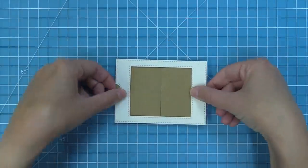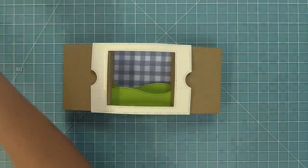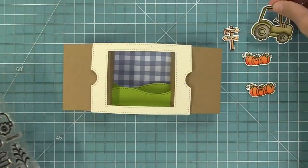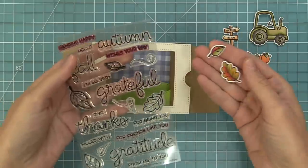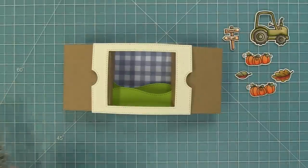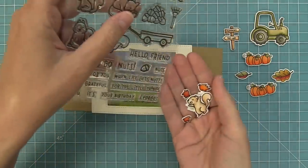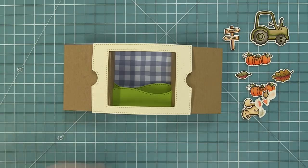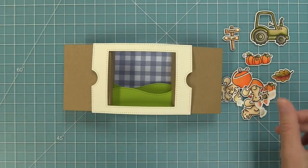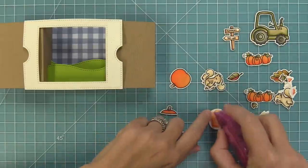It folds flat and then you open it up to get this great three-dimensional scene. To decorate, I'm taking out the brand new Hey There Hay Rides — using pumpkins, a sign, and an adorable little tractor. I also brought back some favorite fall sets: Scripty Autumn Sentiments for pretty leaves, Let's Go Nuts for adorable little squirrels and more leaves, and Pick of the Patch — another cute squirrel themed set. I love shopping your stash for cute fall sets and mixing and matching them with something new like that adorable tractor.